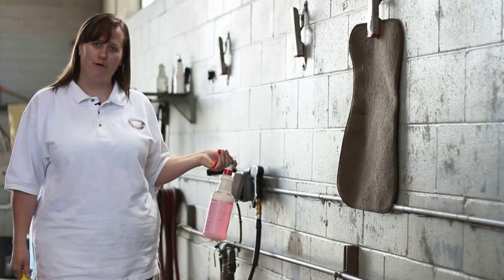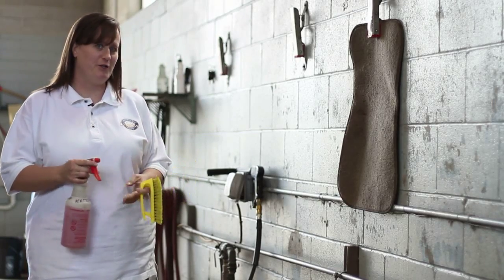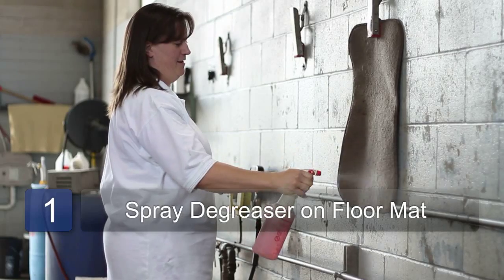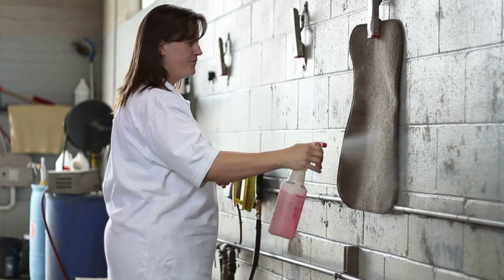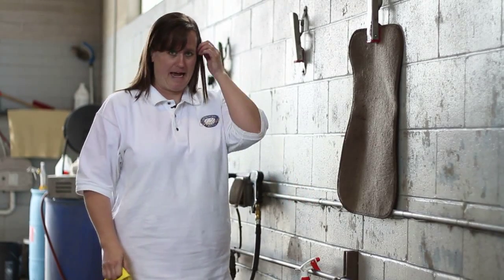You can either use a home power sprayer or take your mats to your local car wash. First thing you want to do is spray your degreaser on the mat, concentrating on any particular stains that you may have.